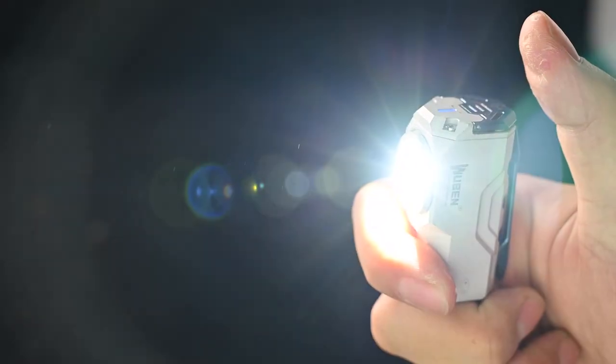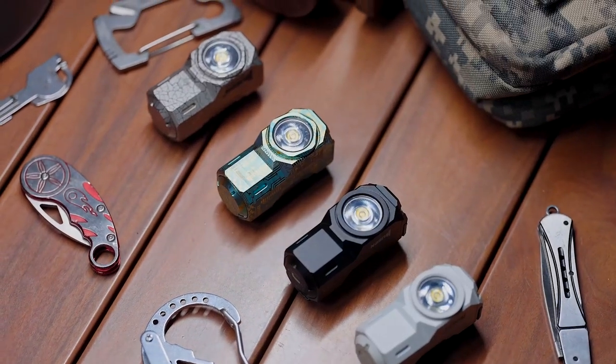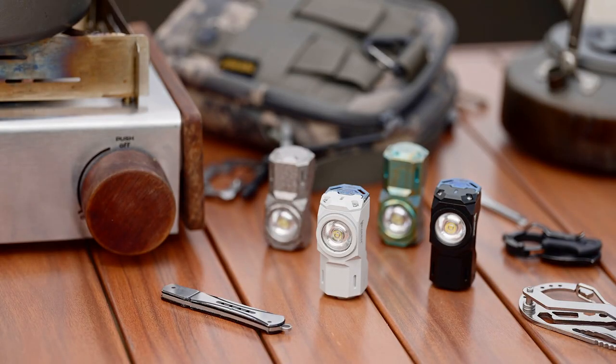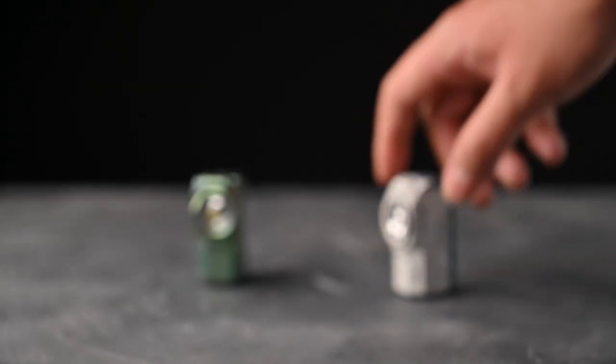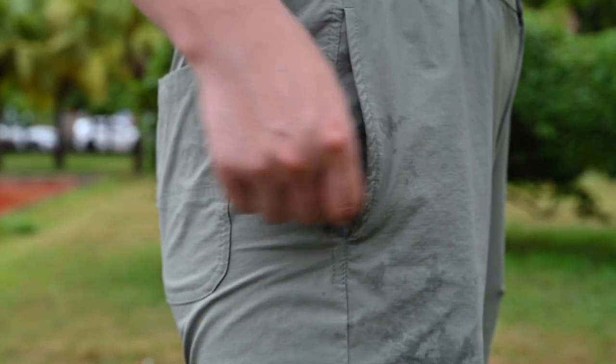When you double tap to activate turbo mode, it reaches 1,100 lumens. What's more, we'll even produce a premium version with titanium material, making it an even more special one. Rubin X0 gives us a better choice to put an EDC flashlight in your pocket, and it's the most powerful one.